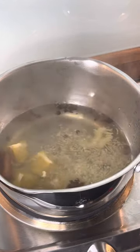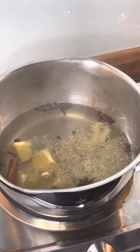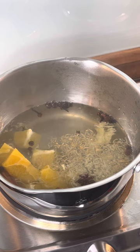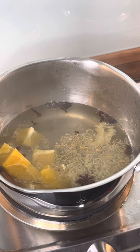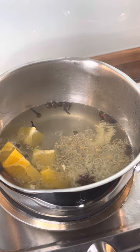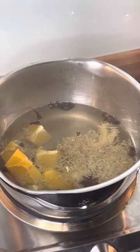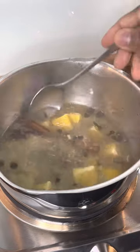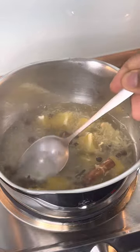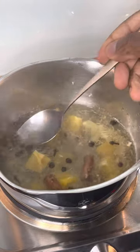So this is some orange - put some orange in it. One medium size orange, good to go. So we got ginger, we got orange, we got cinnamon, we got cloves, we got pimento seed, and we got a little star anise right here.